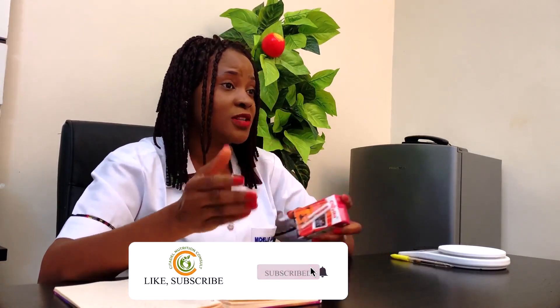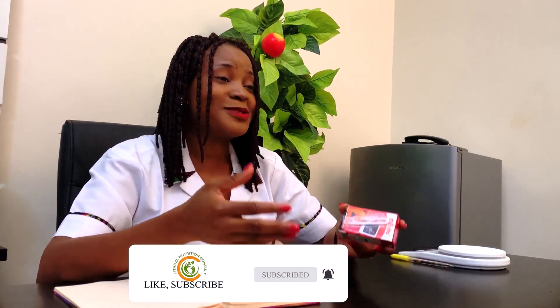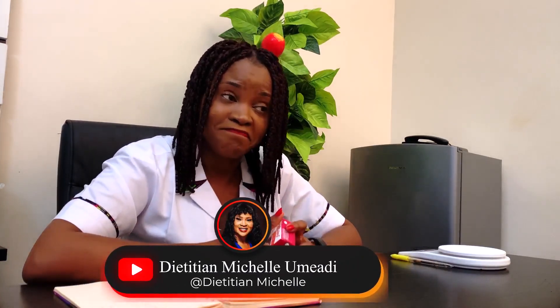The quantity and weight of this Chivita is 125 ml. Now, most food products will give you the nutritional information based on 100 ml or 100 grams. Some will be kind enough to give you the calorie or nutritional information based on their recommended serving, which makes estimation and interpretation very easy. But when they don't do that, you have to do the maths.